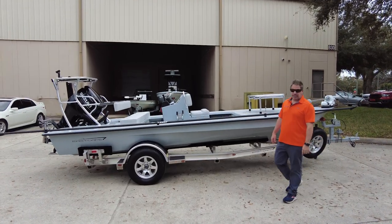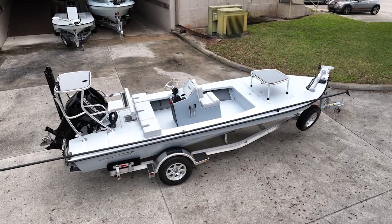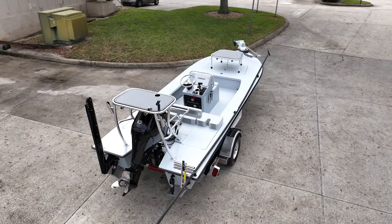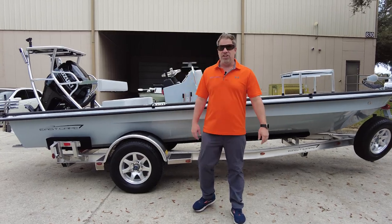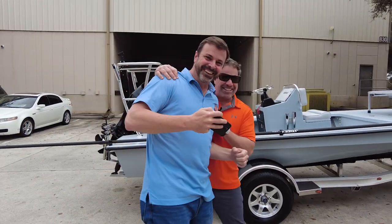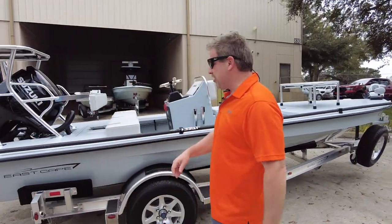Hey guys, it's Kevin, East Cape. Got another bad mamma jamma getting ready to roll out the door. We have two guys — the customer is actually filming me while we film. Sir, walk forward, you're gonna get ran over by a twin engine 25. This is the customer — he didn't want to be in the video, but now he's in the video. All right, here we go, we're gonna start.